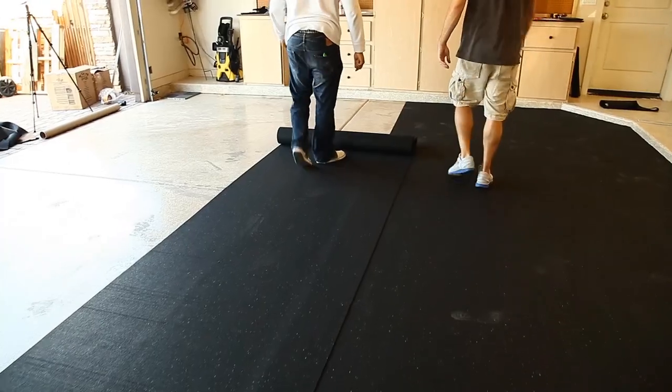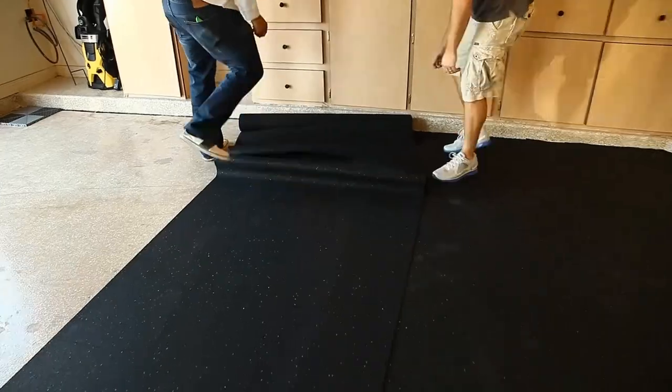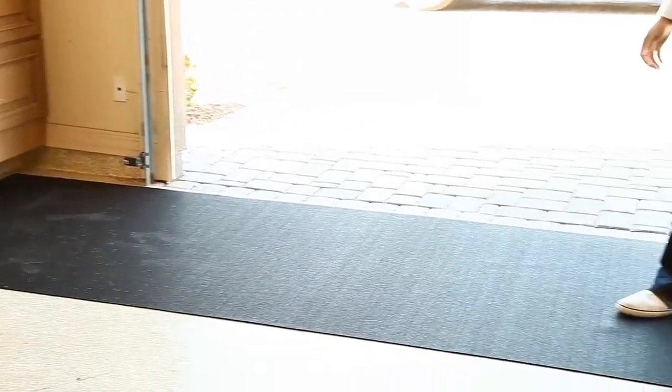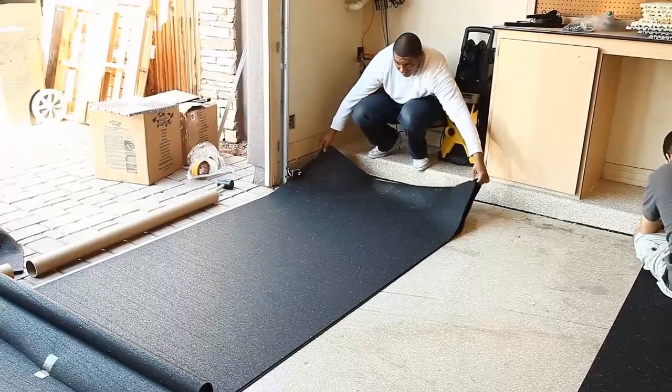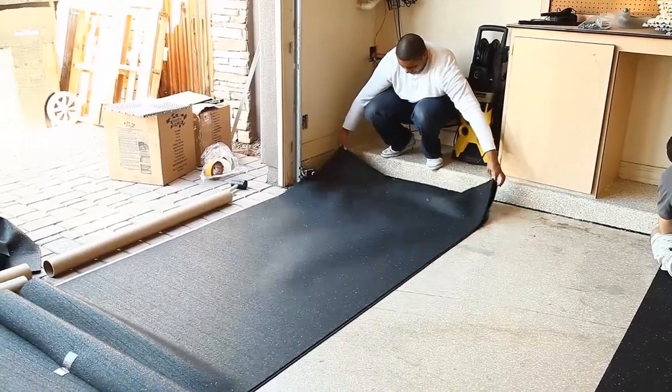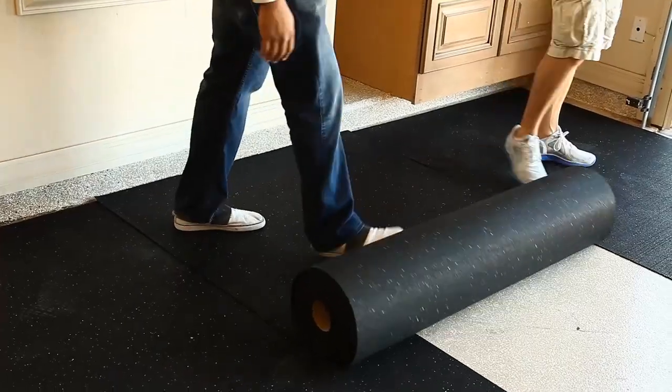Repeat this process for the next roll, aligning the sides and cutting to fit. We'll place one roll in the front of the garage and use it as a reference guide. Our last roll will be installed on top of the inner and outer rolls and then cut to fit.